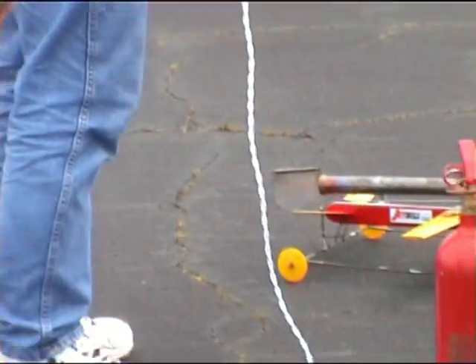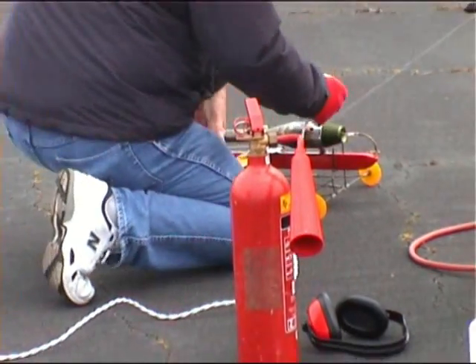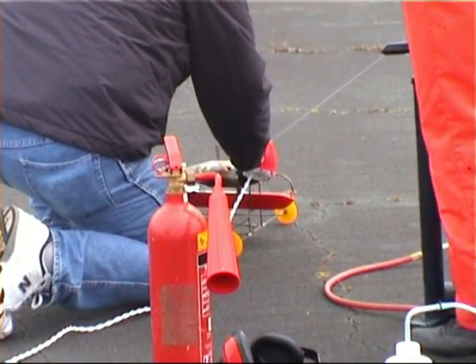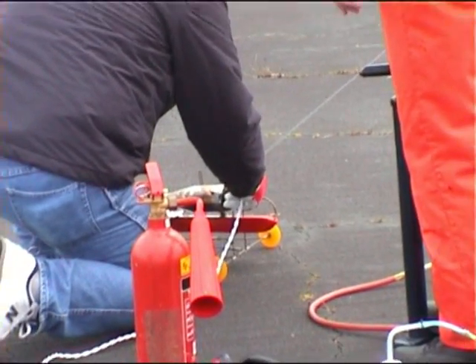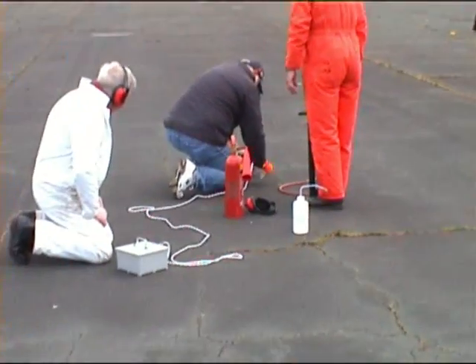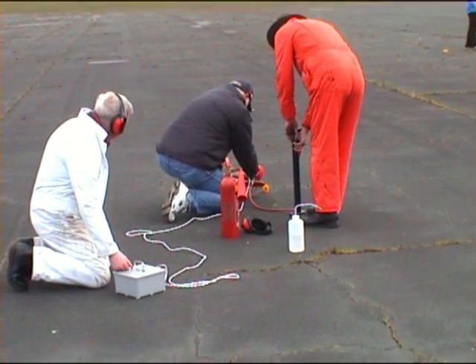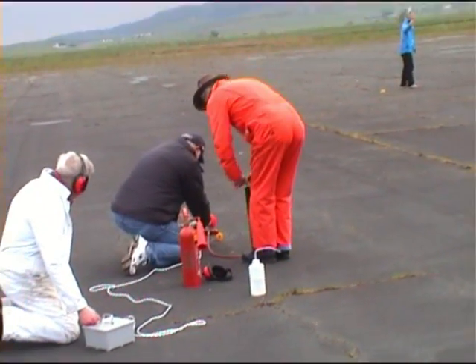Switch it up to switch it on. And then you press the button, so it's two pumps and one. Hold the spur, Matthew! Hold the spur! Okay! Okay, Matthew!